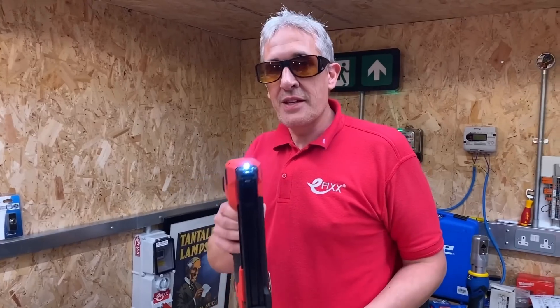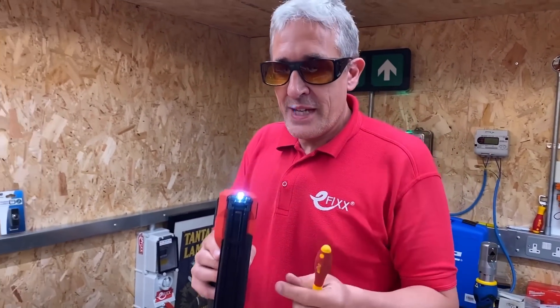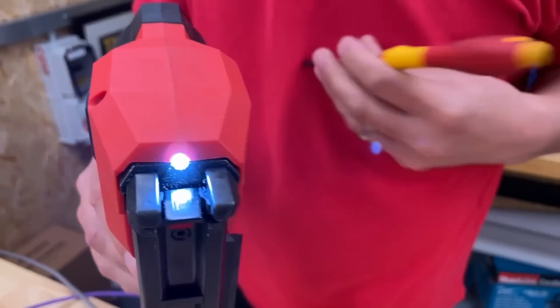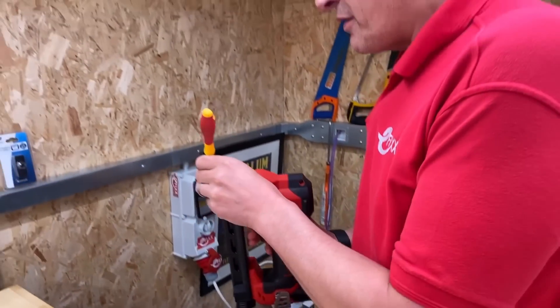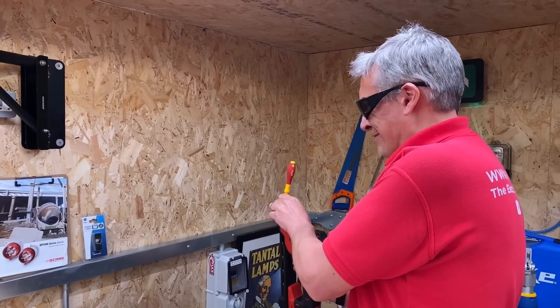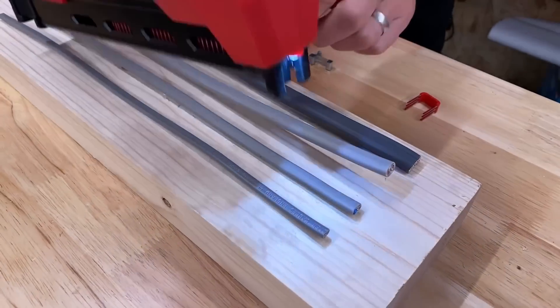Now, there is a safety feature on this — you can't fire it at your colleague. However, be very careful playing with the mechanism itself that goes onto the cable, because if I just turn this down with a screwdriver it is possible to fire one. So now let's look at how it does with different sizes of cables.